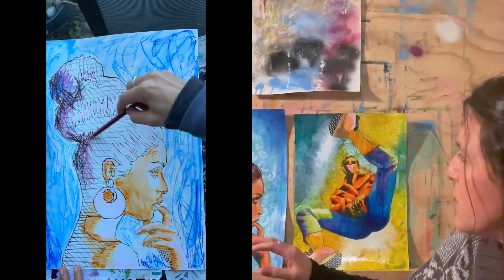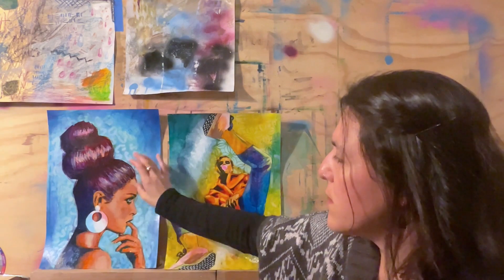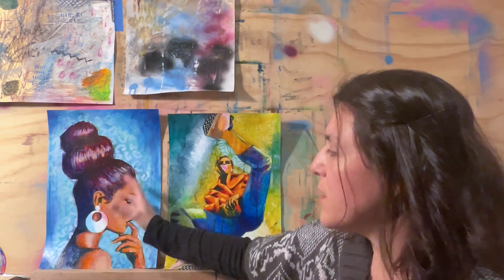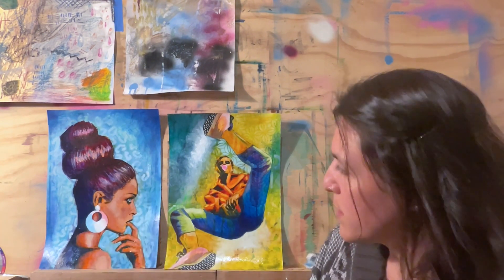I quite enjoy this one. I went with sort of a blue and orange color scheme. On the acrylic layer her face was really quite orange, and then I toned it down with oil paints, doing a glaze and then some opaques.